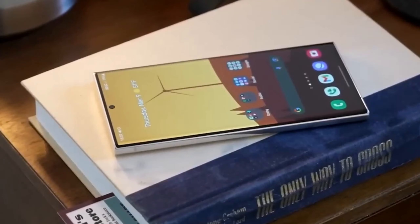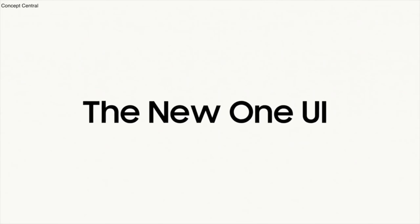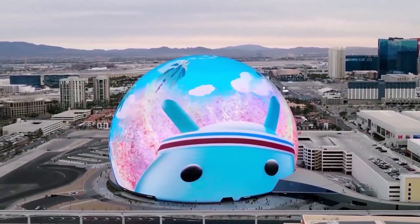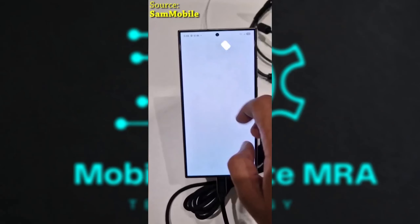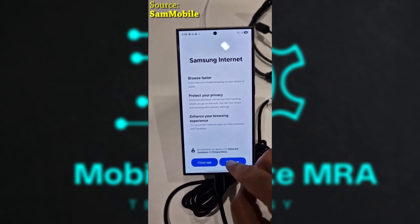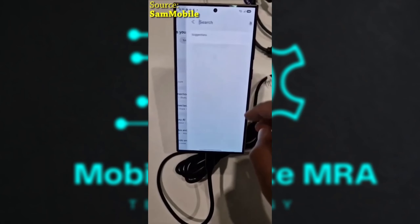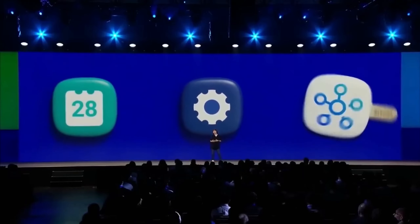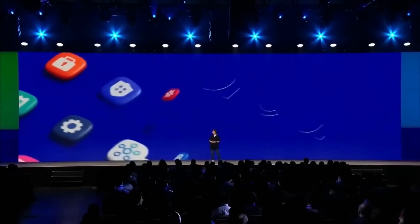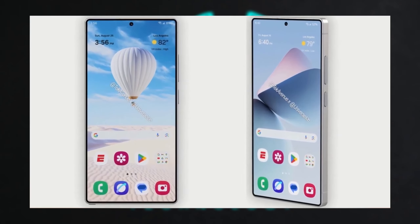One UI 7 Software: The Galaxy S25 Ultra will debut One UI 7 with a range of new features, including quick settings redesigns and enhanced interactivity. AI upgrades improve system apps, especially the camera app, allowing it to tap into enhanced AI functions. Satellite connectivity is also anticipated, providing an added layer of connectivity and security, alongside new anti-theft tools and enhanced app permissions.